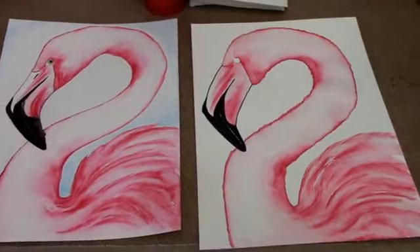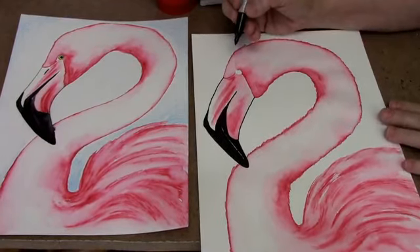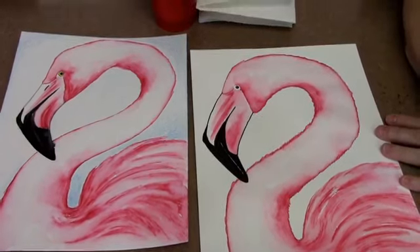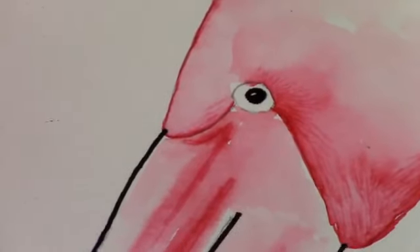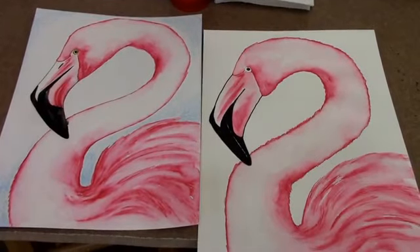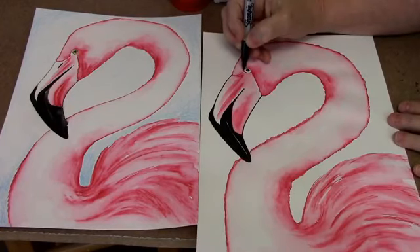Take the sharpie and give our flamingo a little round pupil in the middle — only color in half the pupil and leave the other half white. The sharpie tends to soak into the paper so it'll just leave the tiniest bit of white. Then put an outline around his eye just so we can see it a little easier.